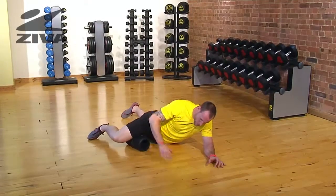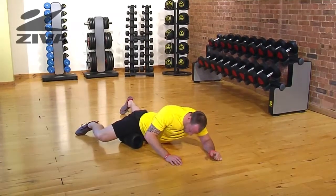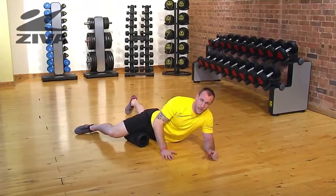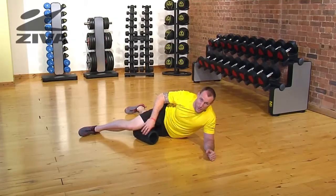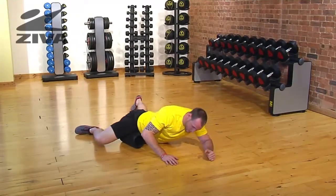As you get closer and closer to the groin area, you're going to feel a significant amount of tension. Once you find those little areas, you can shift your weight back and forth, or you can just continue to roll that entire tissue in its length. That's going to help with a little bit of inner knee pain, but also help really clean up some of that junk in the hip that you gain from sitting down.